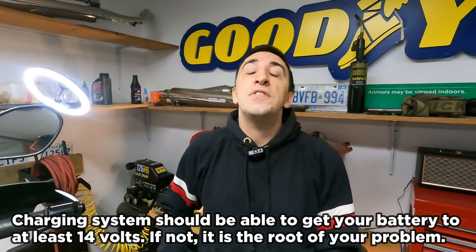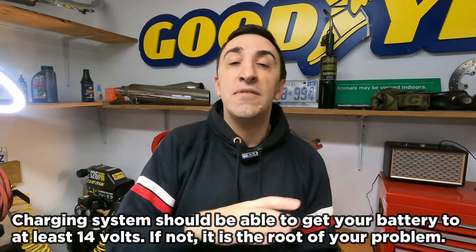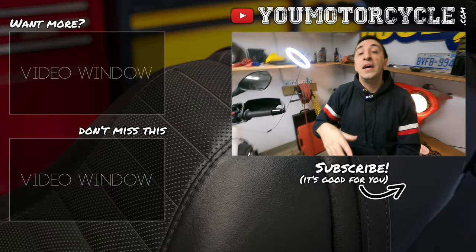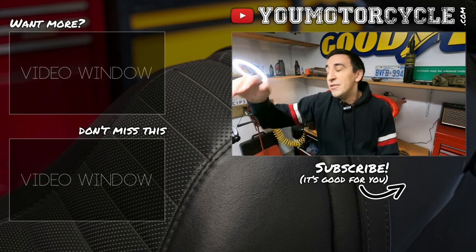If your charging system cannot get your battery over 14.3 volts — or if it goes even higher when you rev it up — your charging system is the problem. Your battery may also be a problem, but it's kind of like the effect of the bigger problem, and the bigger problem is the bike's charging system. So please test your motorcycle battery, know if it will leave you stranded, replace it if you need to, and don't spend money if you don't. But also test your charging system, because you could have a charging system problem and not just a battery problem — you don't want to be stranded again after spending money on a new battery.